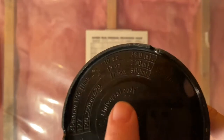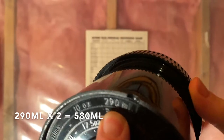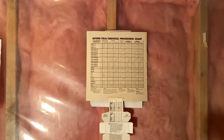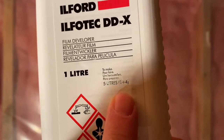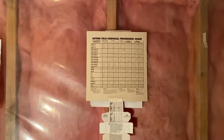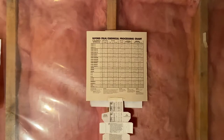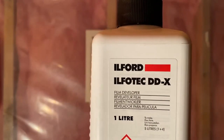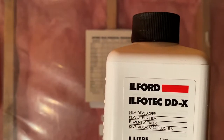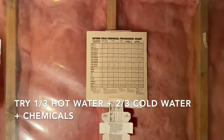For the developer at 1 to 4, I divide 580 by 5, which gives 116 milliliters of developer and 464 milliliters of water. The water is where I use hot and cold to hit 20 degrees. For the stop at 1 to 19, I divide 580 by 20, which gives 29 milliliters of stop and 551 milliliters of water. The fix is also 1 to 4, same as my developer: 116 milliliters of fix and 464 milliliters of water.